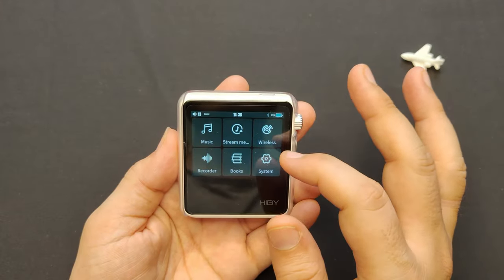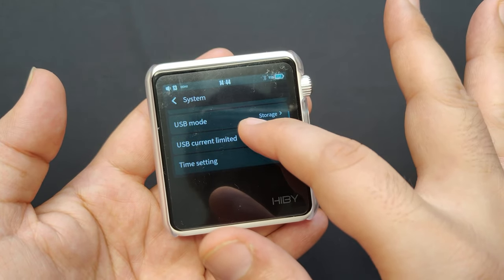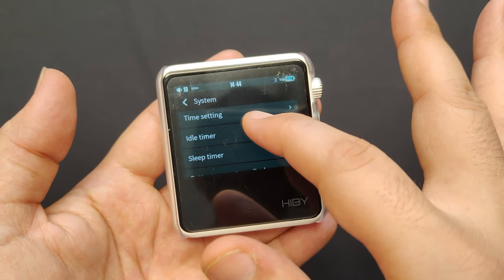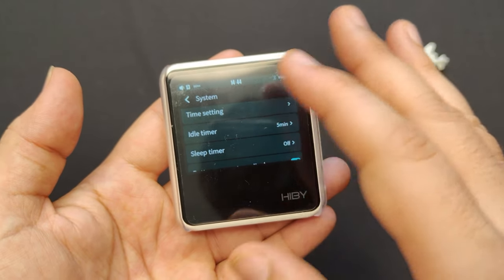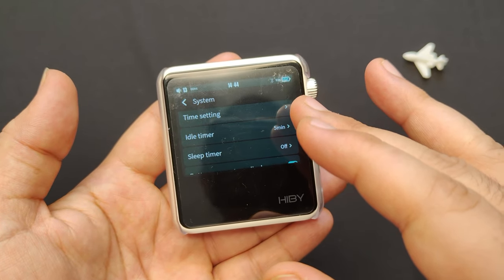The user interface is based on HiByOS, which is fast and smooth and supports gestures and custom themes. You can also adjust the brightness, font size, and color scheme of the display according to your preference.